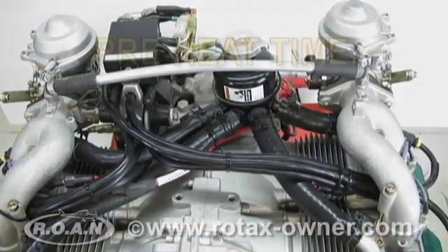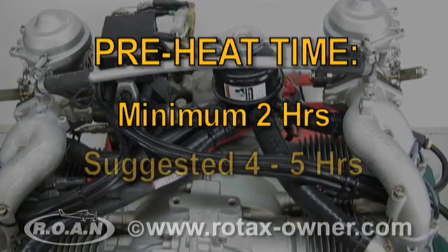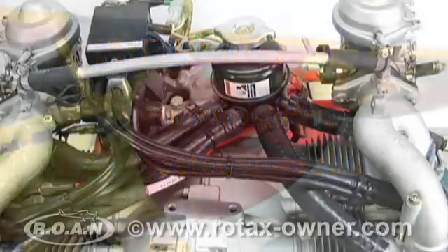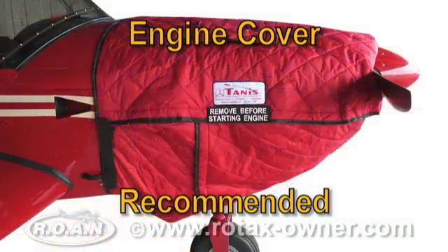The TANIS system is designed to be operated for a minimum of two hours and a suggested four to five hours before the engine is started. It is not intended to rapidly preheat the engine. Some type of insulated engine cover should be used for extremely cold and windy conditions.